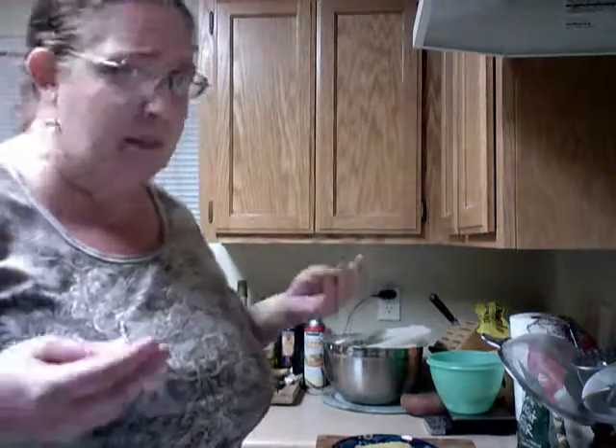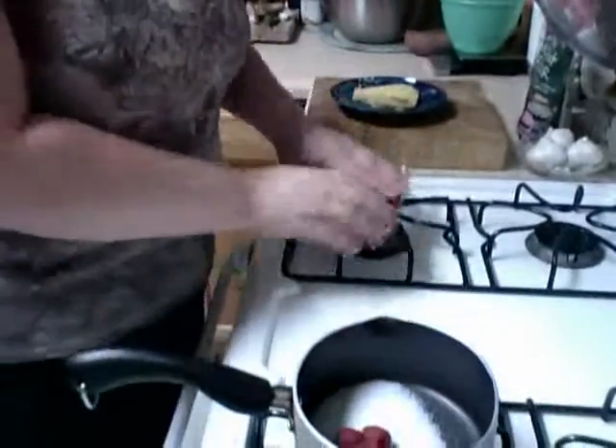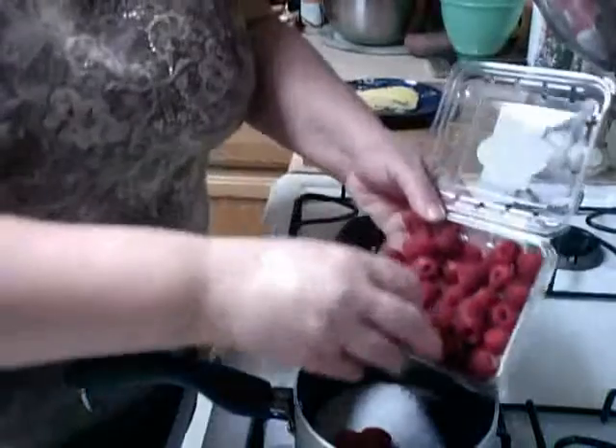Now that I'm talking and the burner is on — I hate gas stoves. All the time I was talking, it was just releasing gas, and I'm like, that doesn't smell right. Okay, so now that we have the burner on, we're gonna add some raspberries to this.